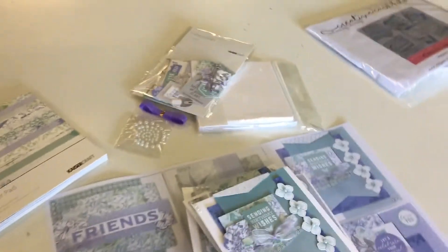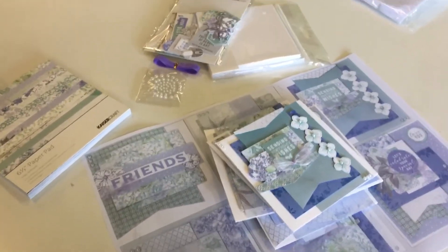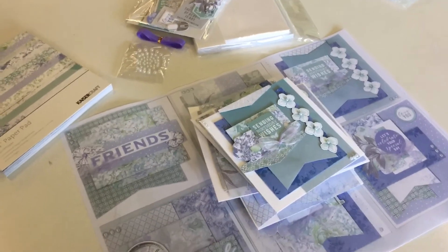This is called a Creative Card Kit. These are just $25 and they ship Australia-wide for just $7.95. You can purchase them on our website at www.uniquelycreative.com.au. Bye!